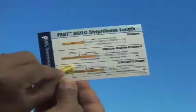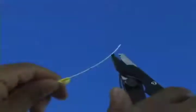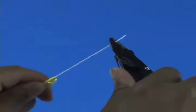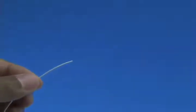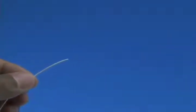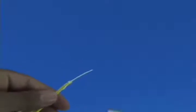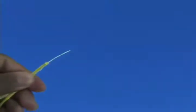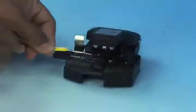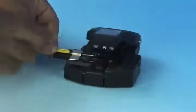Refer to the strip template and mark the 900 micron fiber at 40 millimeters from the end of the fiber. Strip 40 millimeters of 900 micron coating from the fiber. Check the fiber integrity by bending the stripped end slightly at 60 degrees. Clean the bare fiber using a lint-free wipe moistened with fiber preparation fluid, or 95% purity or better isopropyl alcohol. Insert the bare fiber into the CT-38 cleaver and cleave to a length of 10.5 millimeters, plus or minus 0.5 millimeters.